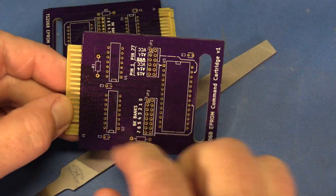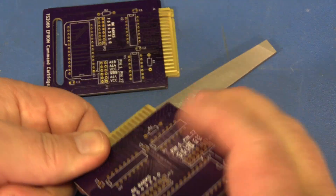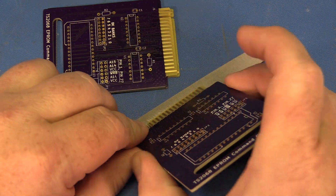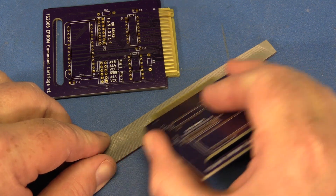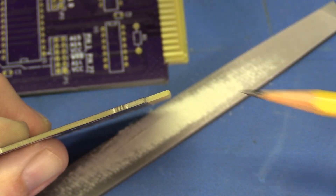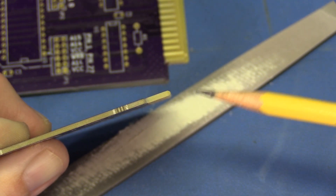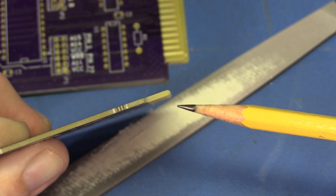After smoothing off all the edges, the next step is to bevel the leading edge of the card edge. That makes it easier to plug into the computer. It's probably a little bit hard to see in the video, but I just put a 45-degree chamfer on both sides of the card edge.